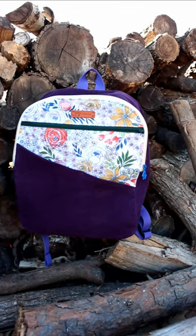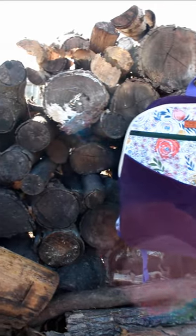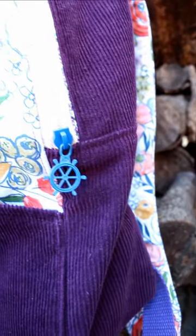I recently made a backpack for my oldest daughter for her birthday. I used a thrifted corduroy dress for the purple fabric and a repurposed zipper from an old tote bag.